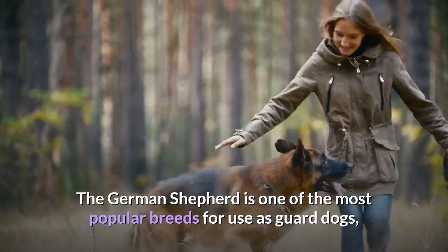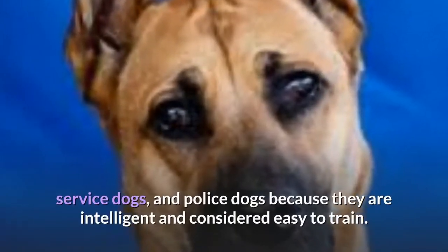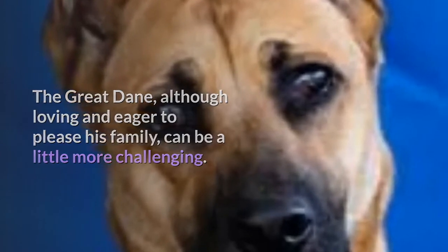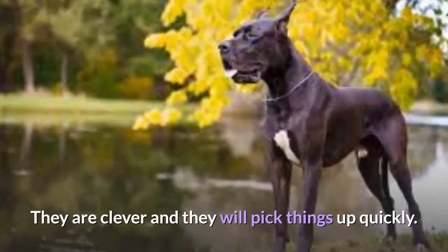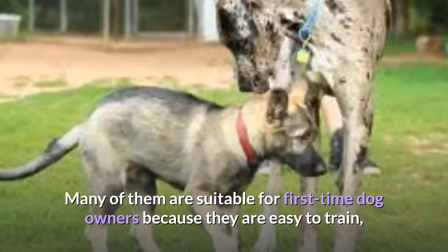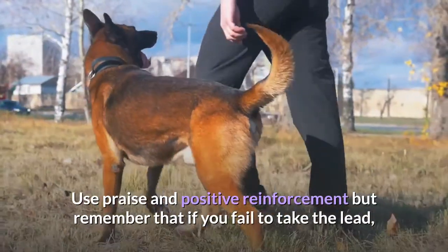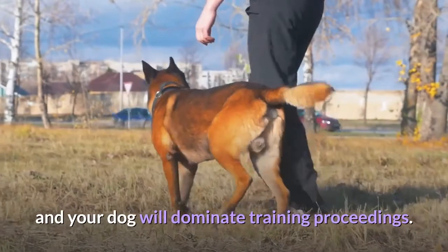The German Shepherd is one of the most popular breeds for use as guard dogs, service dogs, and police dogs because they are intelligent and considered easy to train. The Great Dane, although loving and eager to please his family, can be a little more challenging. The Dane Shepherd will usually fall somewhere between these extremes. They are clever and they will pick things up quickly. Many of them are suitable for first-time dog owners because they are easy to train, but others will require an experienced hand that is dominant without being cruel. Use praise and positive reinforcement, but remember that if you fail to take the lead, the German Shepherd in your hybrid dog will take over and your dog will dominate training proceedings.